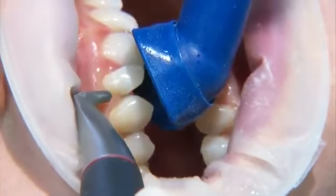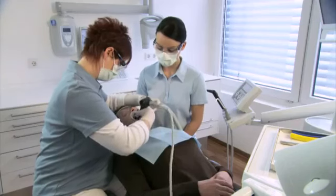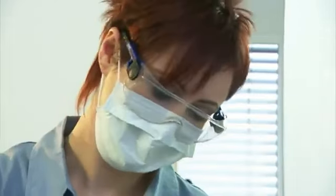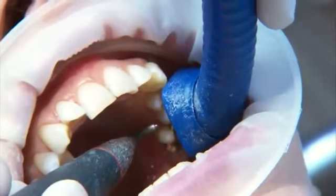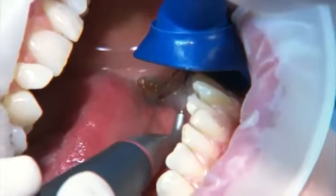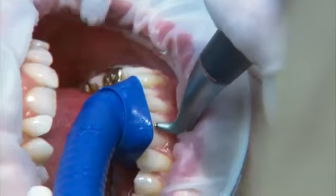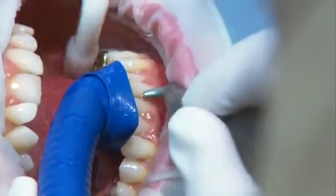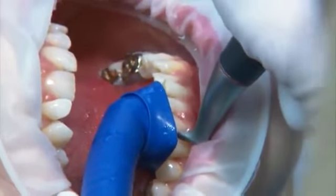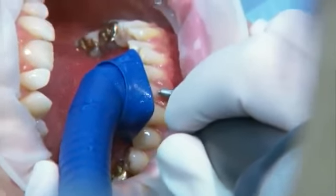The uniquely adjustable prophylaxis cannula optimizes aerosol evacuation with spray powder in buccal and palatal applications. Effective suction significantly reduces the dispersion of aerosol with spray powder in the treatment room. Surface disinfection and cleaning are made easier. Oral mucosa is optimally protected by the shield, and irritations of the oral mucosa from the spray powder are significantly reduced.